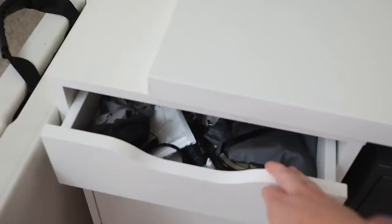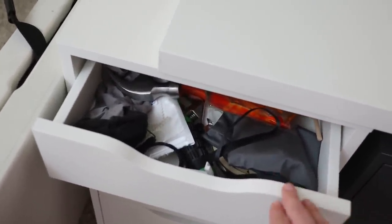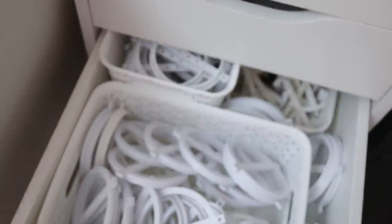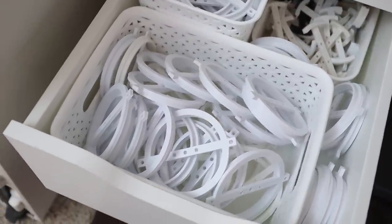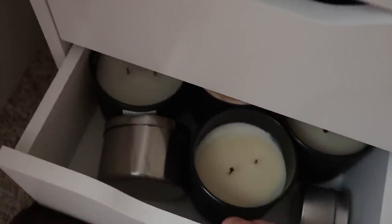Moving on over here, this is basically like that random drawer you have in your house. I have tools, a hammer, different screwdrivers, a couple different masks, and hand warmers — just a bunch of random stuff. This drawer doesn't really have anything in it; I need to figure out what to do with it. And then these are all of my wick holders — those for the 10-ounce and those for the 6-ounce. I get these from an Etsy shop that I'll have linked in the description.